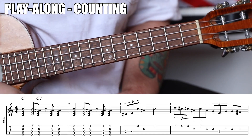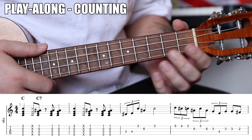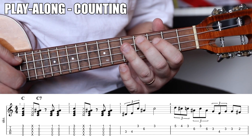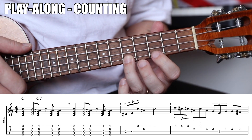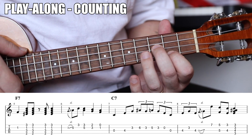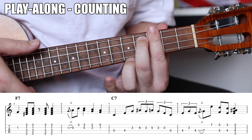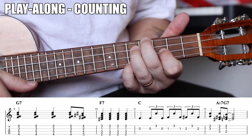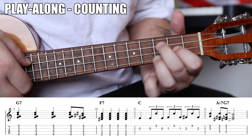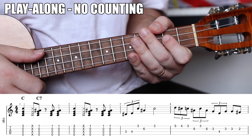Let's do two play-alongs: one nice and slow with counting, and then one that's more natural. First try — nice! Let's play through it one more time with no counting.